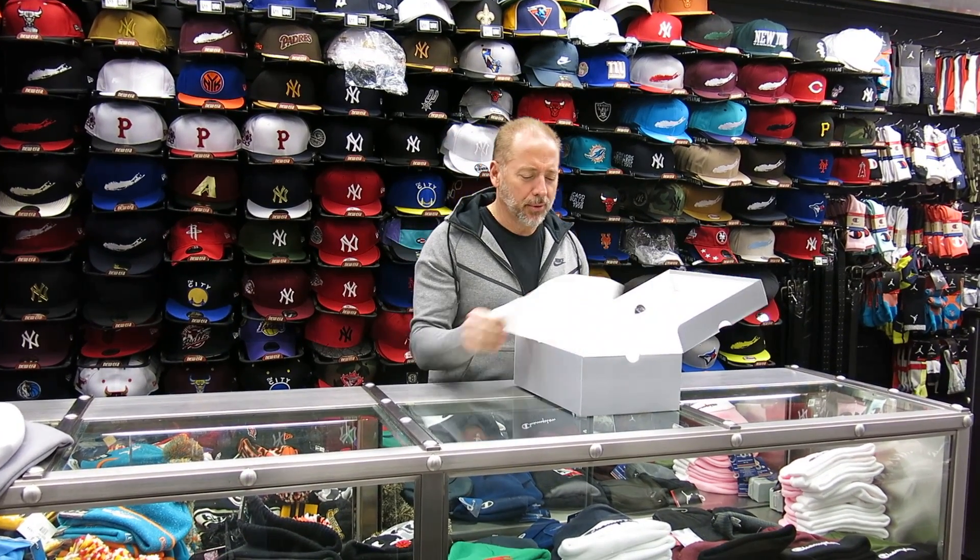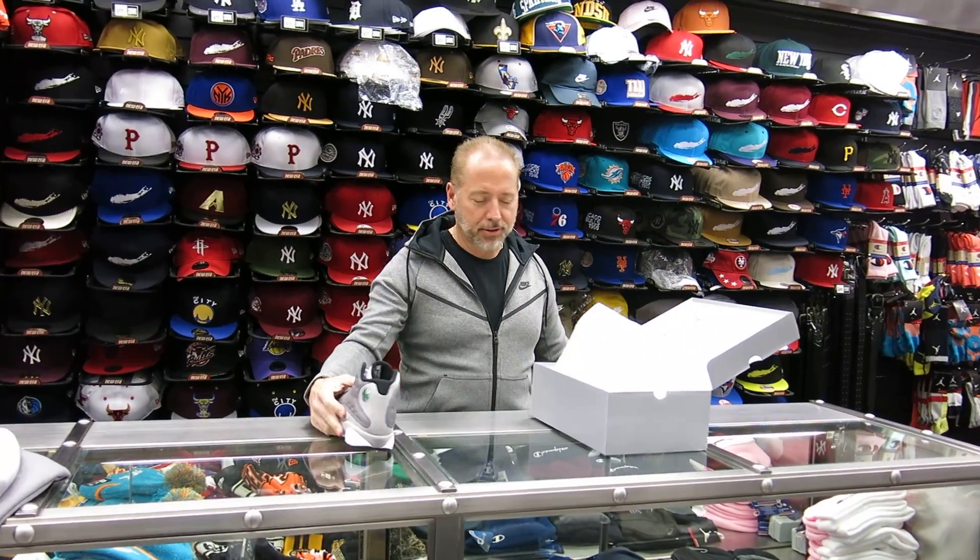Hey, what's up everybody. Rich from Street Gear. I'm Sidney Orton. Today we're going to review these — the Atmosphere 13s.